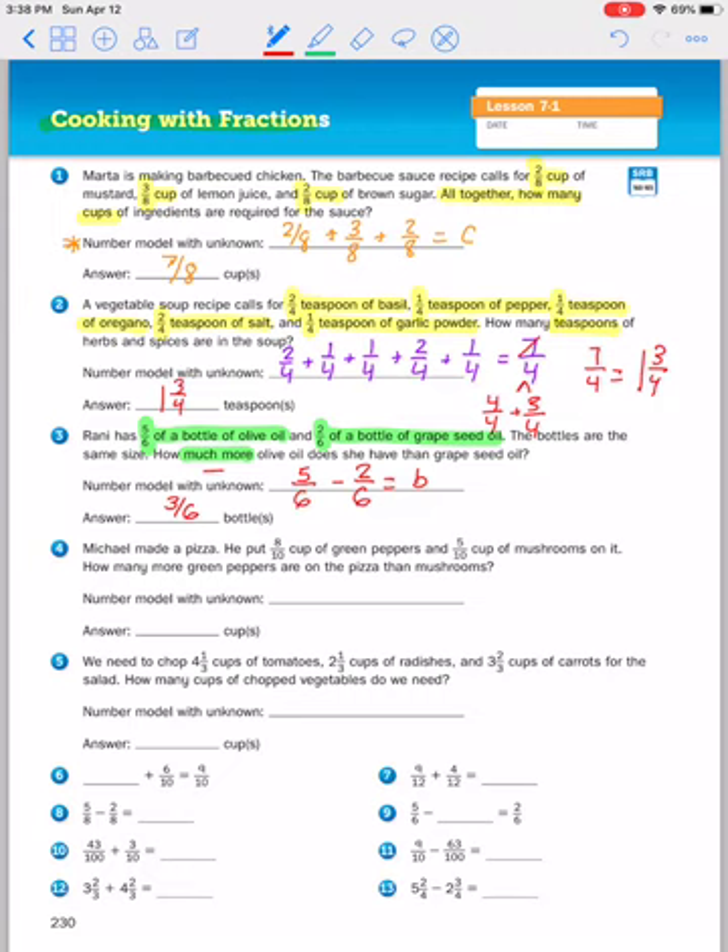Let's look at number four. Michael made a pizza. He put eight tenths cup of green peppers and five tenths cups of mushrooms on his pizza. How many more green peppers are on the pizza than mushrooms? Here's that 'many more' again — I like to make a little subtraction symbol so I don't forget. Eight tenths minus five tenths equals three tenths. So he has three tenths more cups of green peppers than mushrooms on his pizza.